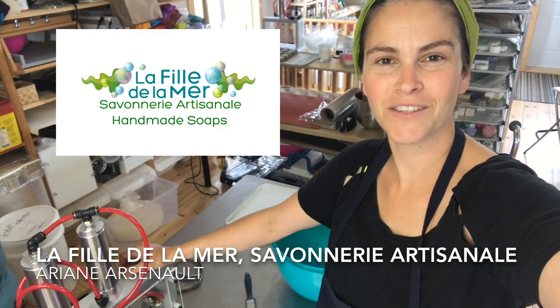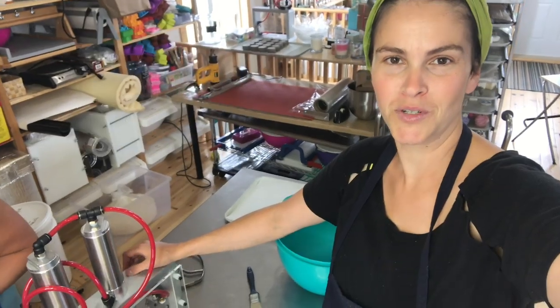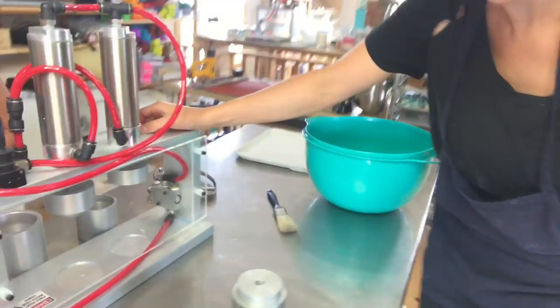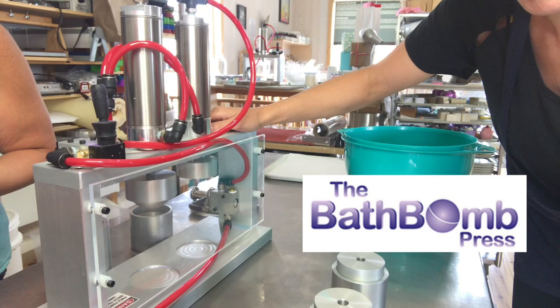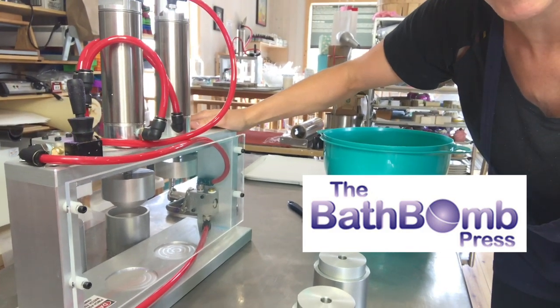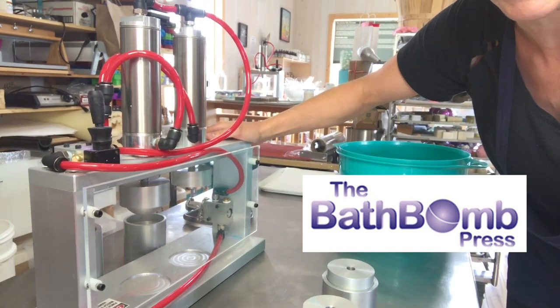Hello everybody, this is Ariane Arsenault from La Fille de la Mer and welcome to a new episode of the Summer Short series. I wanted to do a quick video today because I have just gotten an amazing gift from the Bath Bomb Press. They have sent me a free double press to make videos and to review, and we have been using it for the past week and we love it.